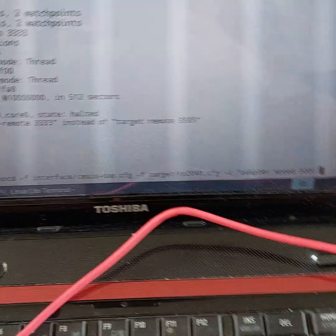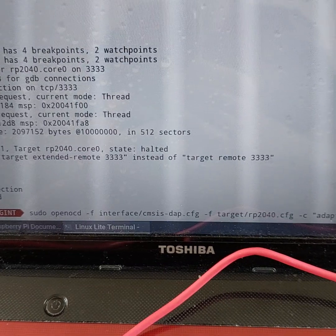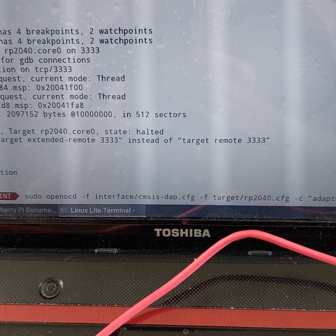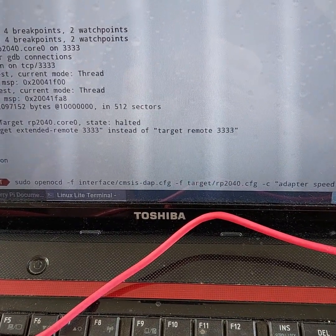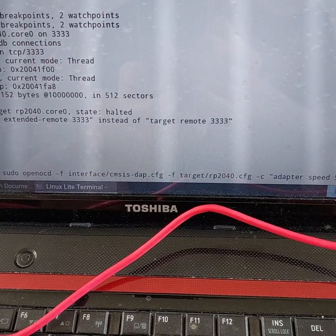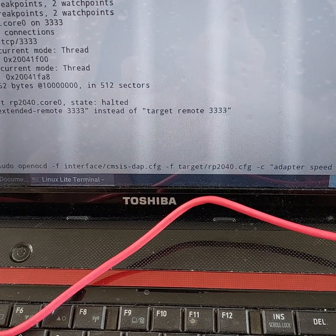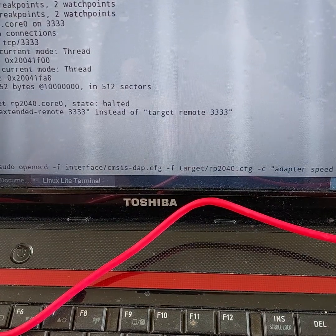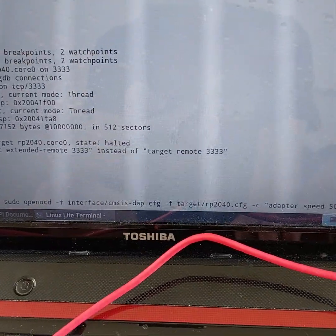I'll put a link in the description to the documentation on the Raspberry Pi Foundation website. It's really thorough — it covers Linux, Mac OS, and Windows. Essentially, you install OpenOCD (I actually had to build it from source on this Linux laptop) and GDB multi-arch. The multi-arch bit allows GDB to debug a target board whose CPU is different from the local host.